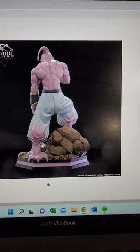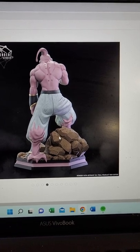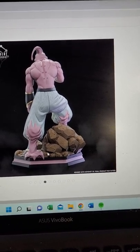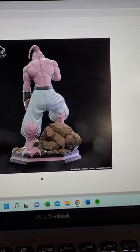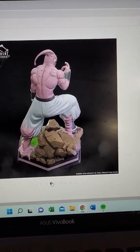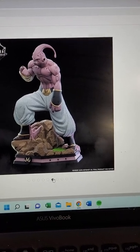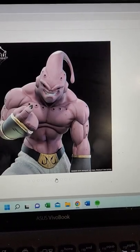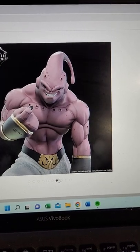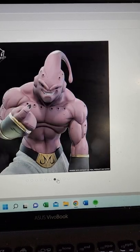Anybody who follows the show knows that these two gooey things end up absorbing Gotenks and Piccolo to make what is known as Gotenks Absorbed Super Boo, making him even stronger. There's a better view of that here — another view of the hole. So there's that, and then that. I'm not sure if these are two different skulls, but it could be the way the picture is taken.